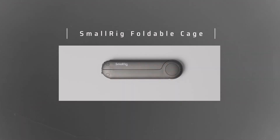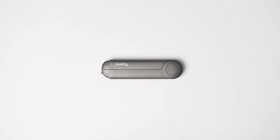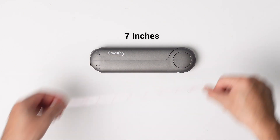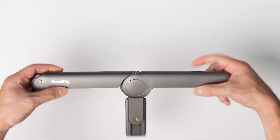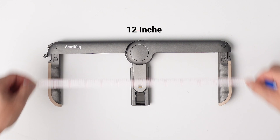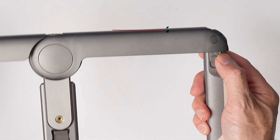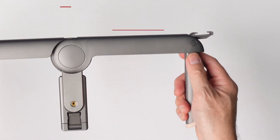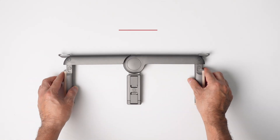This is my favorite find of the month — the SmallRig P20 Foldable Universal Cage. Let's see how long it actually is when folded: it's seven inches, so perfect for fitting in your pocket. If you fold it out, it's a little over 12 inches. The cool thing is it has two cold shoes and it's super light, weighing only 189 grams. Let's go ahead and put our phone and a few accessories on here.